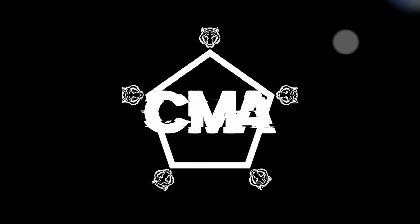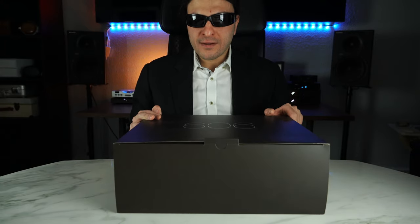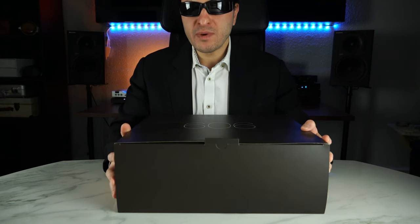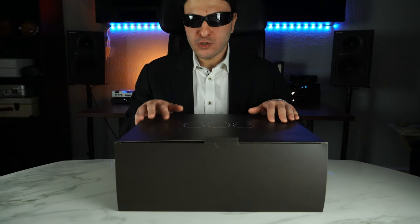We need to talk. So this huge box arrives all the way from Japan — except this one didn't. This one came from Mimic Cables. Thank you so much for sending this unit in for review. I really do appreciate it.